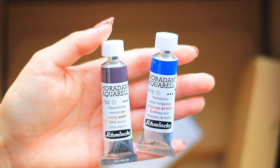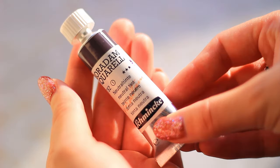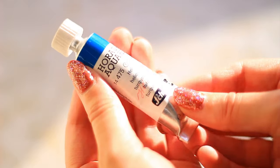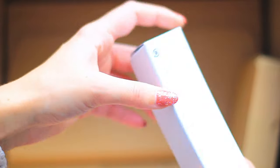I got another neutral tint because the one I've got at the moment is a really old Cotman one and I've almost finished it, but I really love neutral tint. I also thought since I was there I would pick out a really fun shade — and this one is pretty unique to Schmincke.